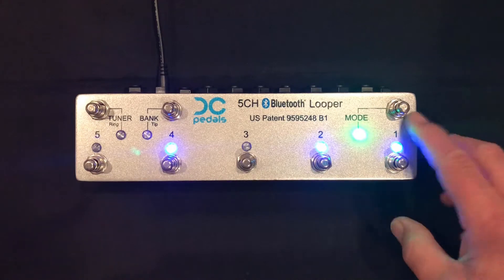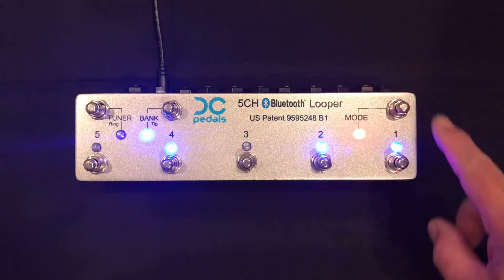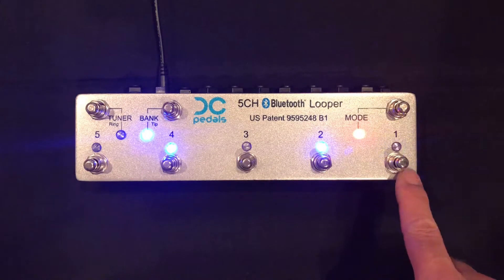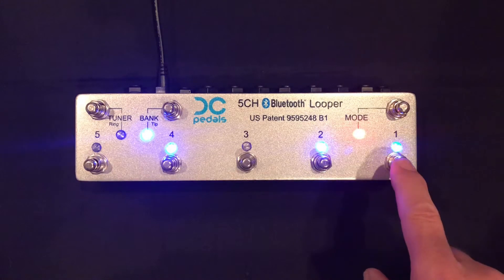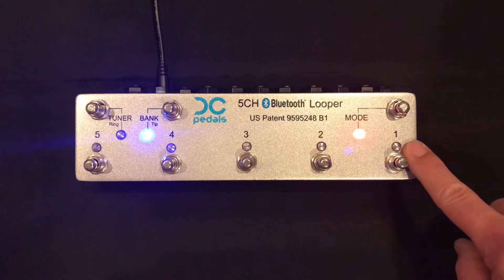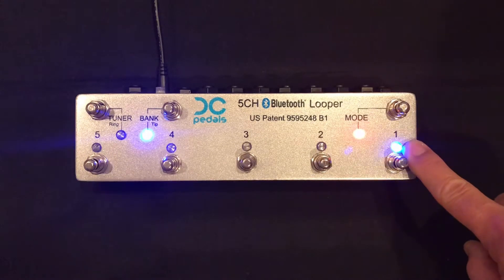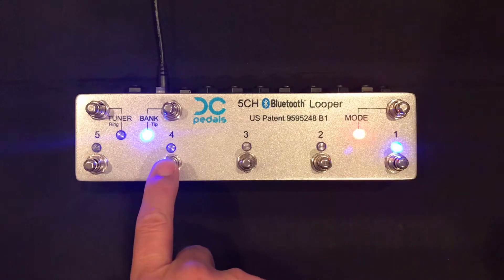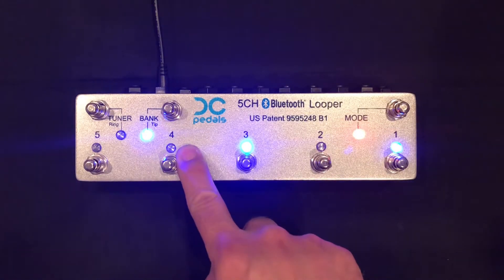So let's load some presets. Hit the mode switch and the looper goes to preset mode with the red LED. No loops have changed until I actually load a preset. So let me load preset 1 — LED 1 will blink, and it blinks fast, which tells me that loop 1 is on. And if I load preset 4, LED 4 will blink, but it's blinking slow, which tells me loop 4 is off.